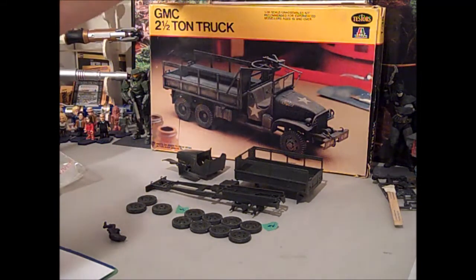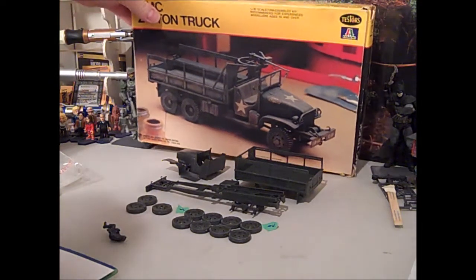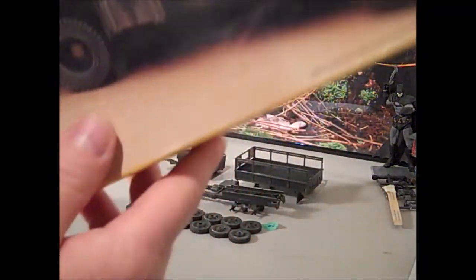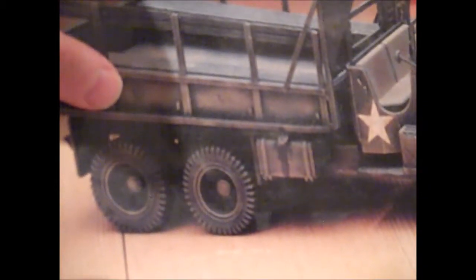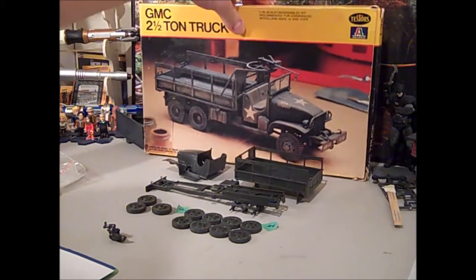One of the other things I found really neat about the box that I wanted to point out — if I can get it in focus and in frame — right there, there's actually a hand print that the guy who built this put in. Right there is a hand print, so I'm hoping to include that.